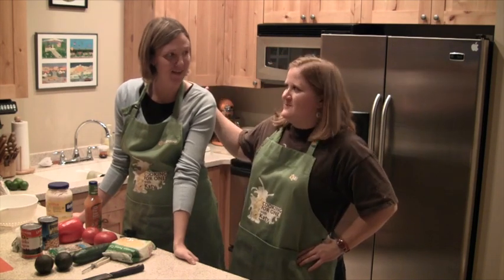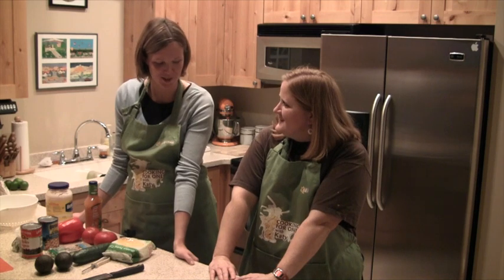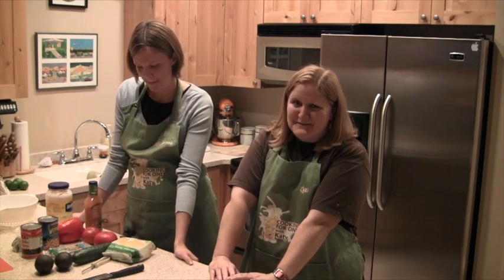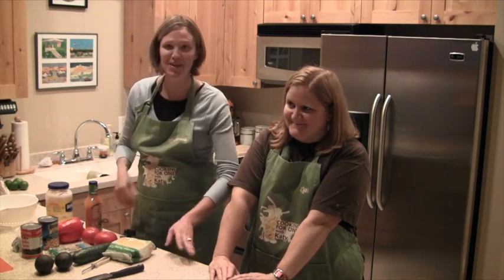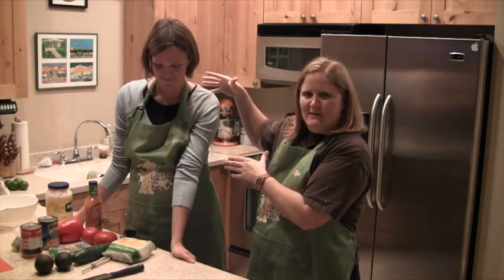I'd like to introduce Lisa. Lisa is a little nervous for her very first nationally syndicated cooking show. Now she's been on national TV before, but not cooking. We have a famous basketball player here in the house.